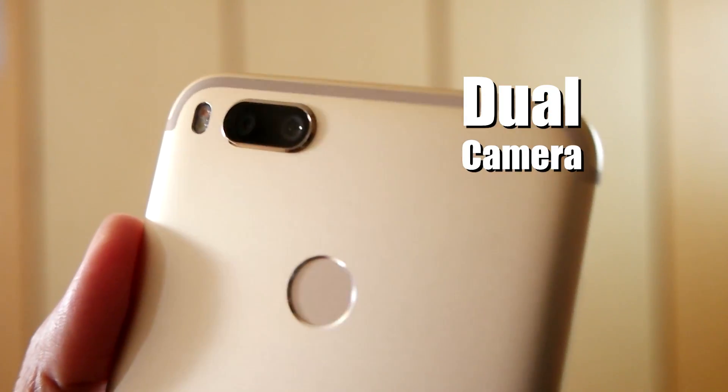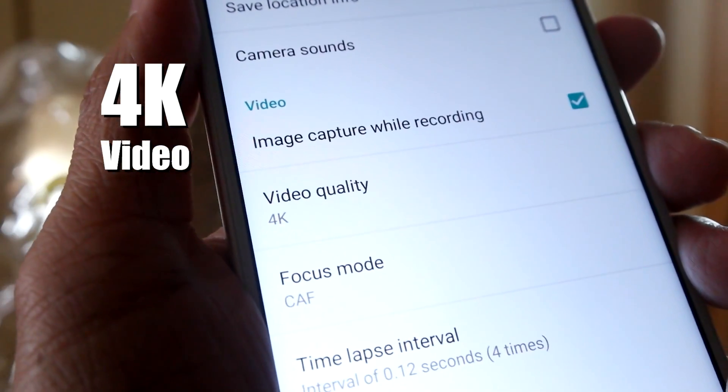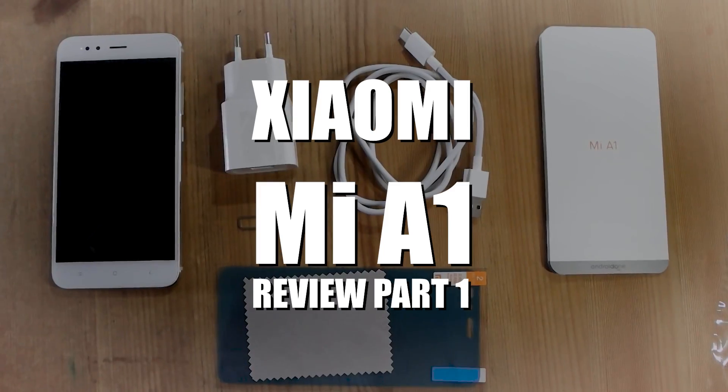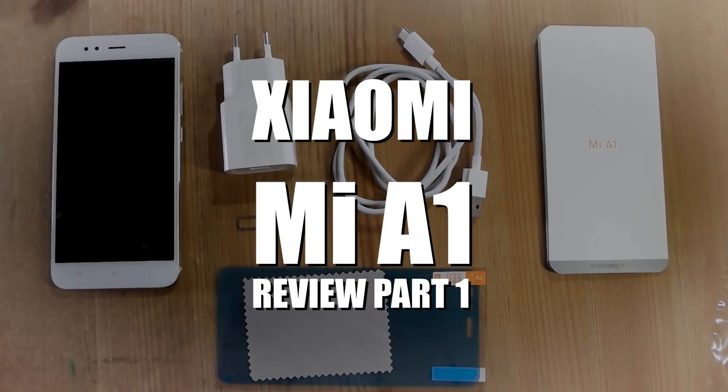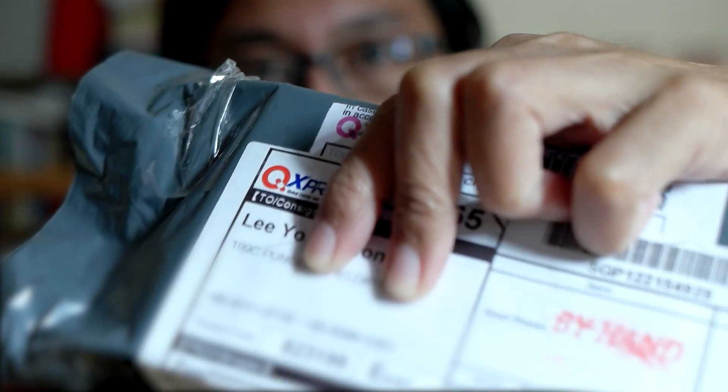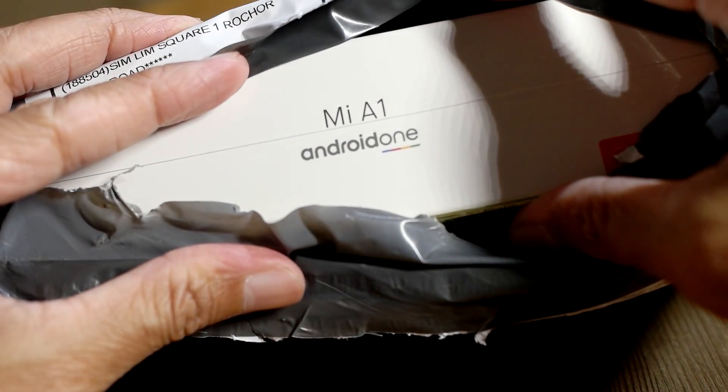Which phone comes with a dual camera, shoots 4K video, and costs less than $300? My new phone has arrived — it's the Xiaomi Mi A1.